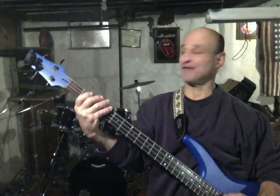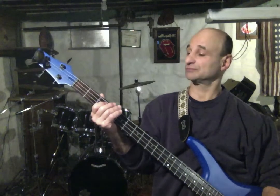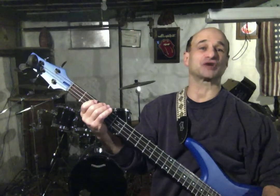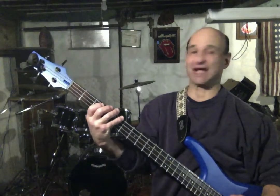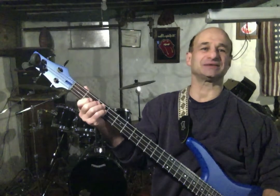Then our F: 1st fret E, A at the 5th fret E, C at the 3rd fret A string. Our G will play 3rd fret E, and then 2 and 5 on the A string for the B and D. Then our A minor will be A at the 5th fret E, C at the 3rd fret A, and E at the 2nd fret D string.